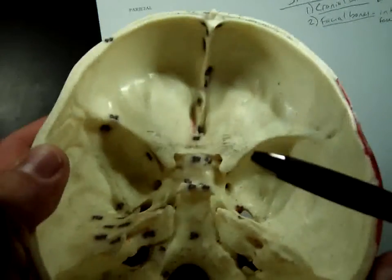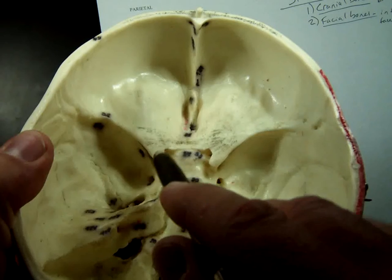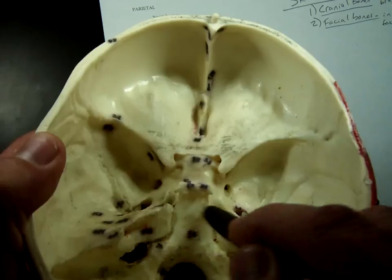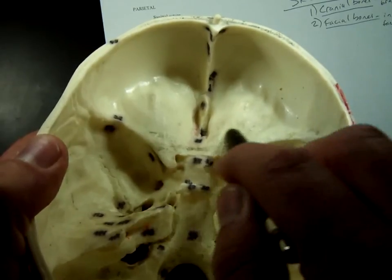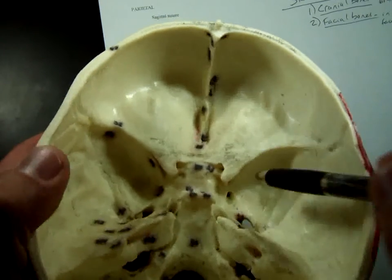To me, it kind of looks like a bat — you see these little bat ears right here? Here are its wings coming out like the Batman symbol, and then coming back up on this side. It covers a little over where the bat's head is, right up here, but this is the sphenoid bone.